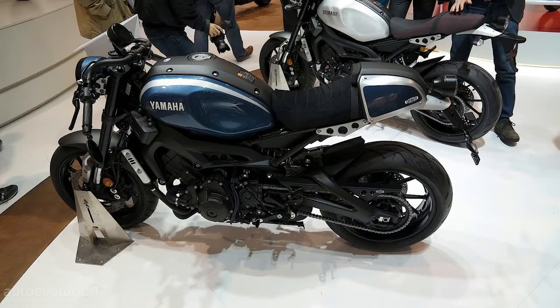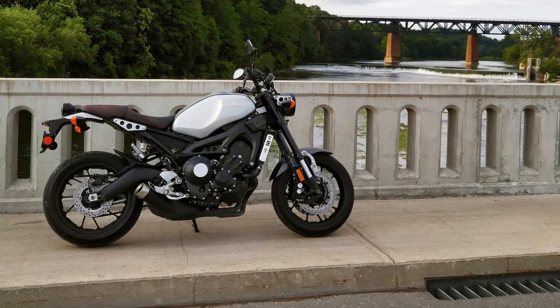Dual front brakes sport 298mm discs and 4-piston opposed piston binders, with a 245mm disc out back, all under ABS protection.